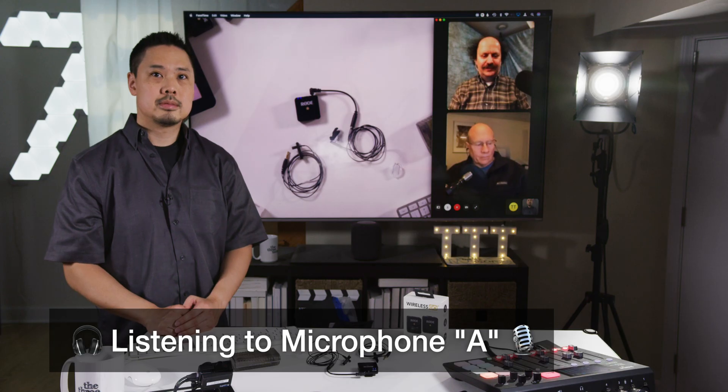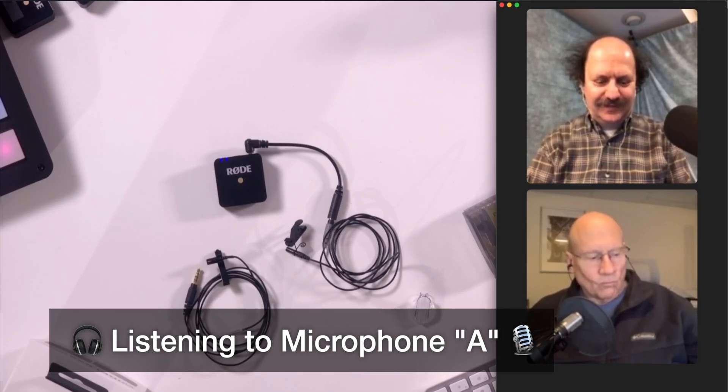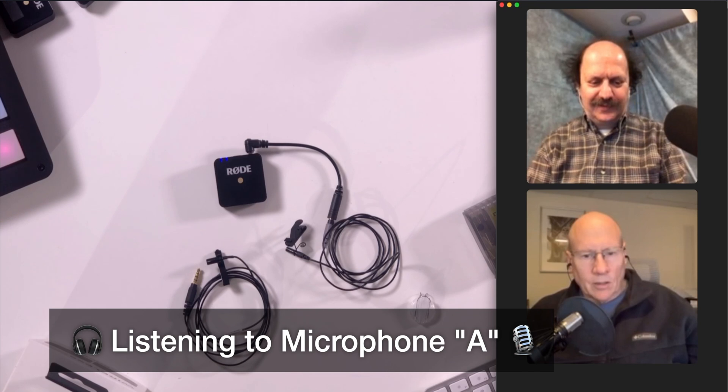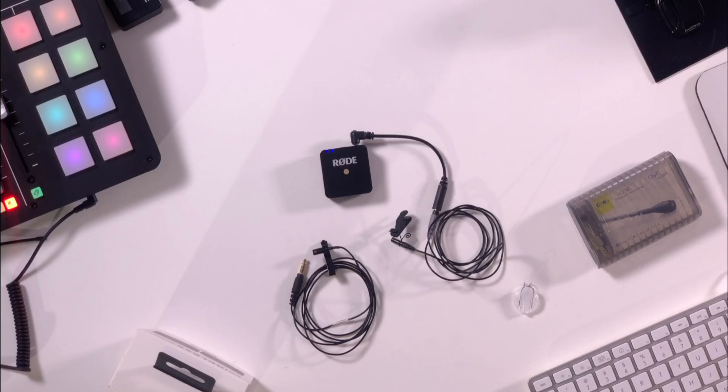Microphone A: Peter Piper picked a peck of pickled peppers. She sells seashells by the seashore. The shells she sells are surely seashells, so if she sells shells on the seashore, I'm sure she sells seashore shells. How much wood would a woodchuck chuck if a woodchuck could chuck wood? That was microphone A.